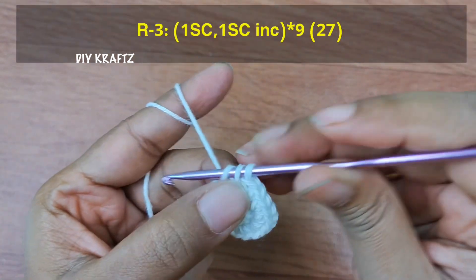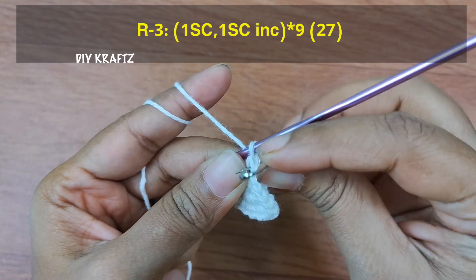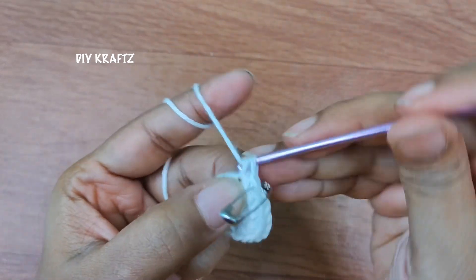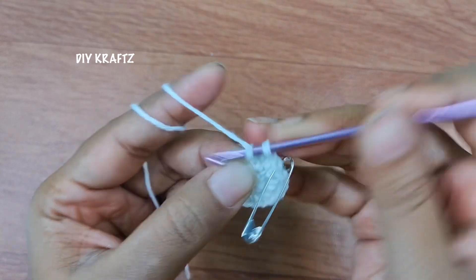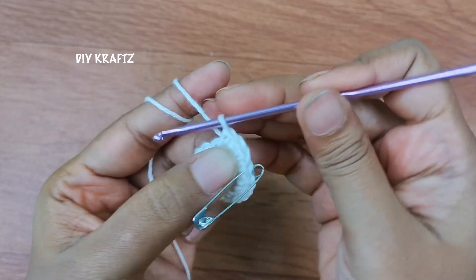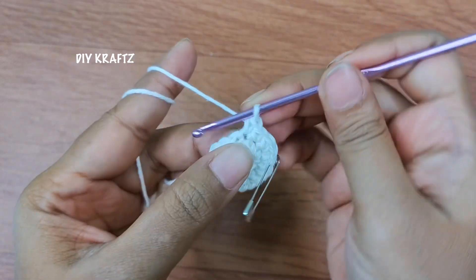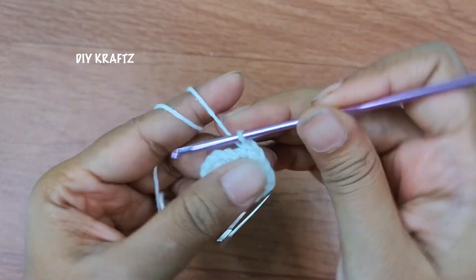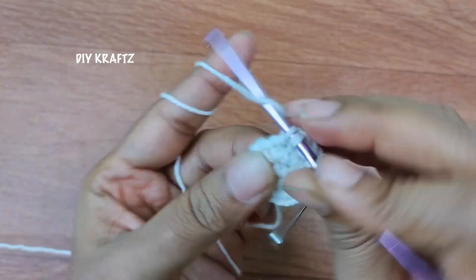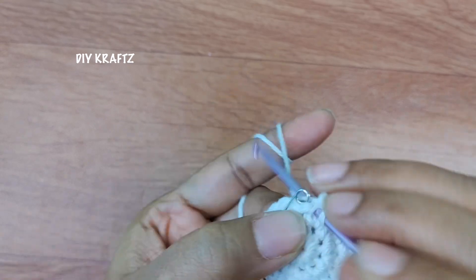Make one single crochet stitch into the first stitch and put the stitch marker back into the same stitch to mark the beginning of the third row. Now into the next stitch make one single stitch increase, which means two single stitches into the same stitch. We are going to repeat this pattern of one single stitch and one increase throughout the row for a total of 9 times.